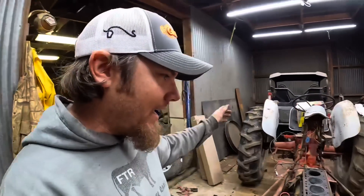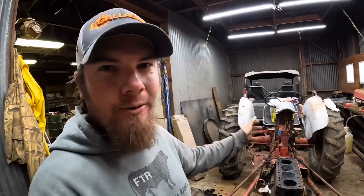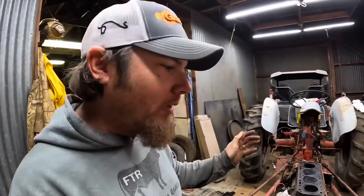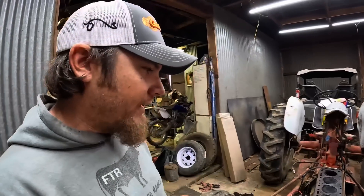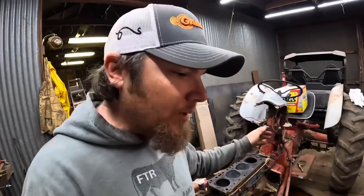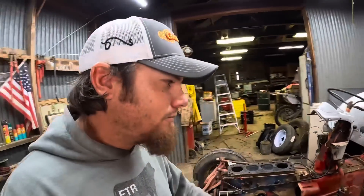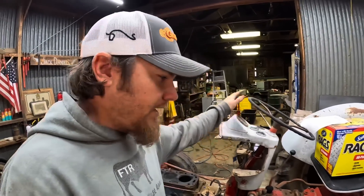I'm working in the shop again today and it's more tear down on the Jubilee. In the last video you guys saw me get it to this point — we got the head pulled off, that was the big goal. Today what I would like to do is finish the tear down. I want to get the whole front axle off, get the tractor up on jack stands or blocks, and I may even go ahead and pull the steering box. I'd like to get the pistons pulled out today as well. That's what's going on today on Farmer Tyler Ranch.